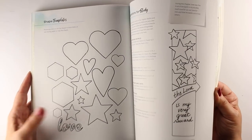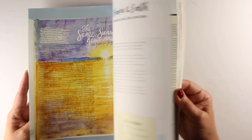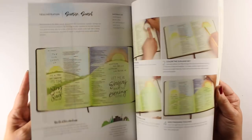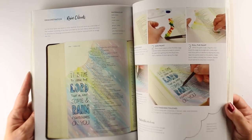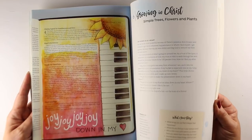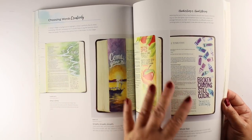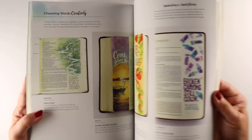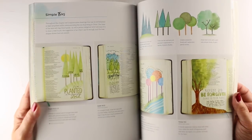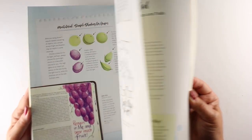The whole idea behind these tutorials is to give you ideas that you can use with a variety of scriptures — not that you have to take this one scripture and apply it on this one page and do what I did, but you can do what God's telling you to do. The goal is to give you skills so you can respond to what he tells you, instead of just replicating what someone else creates. As you can see, there are tons of different ideas in here, including a whole section on how to choose your words and simplify them down to their essence.